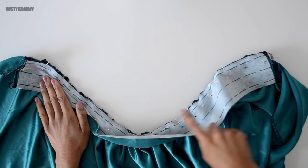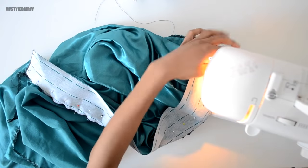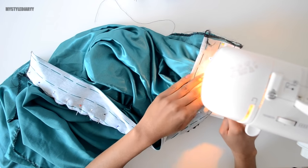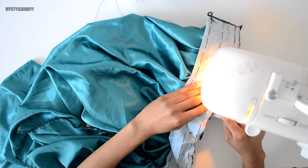When you sew the waistband onto the skirt, keep an eye on the ruffles so that they don't stick out between the waistband and the skirt on the right side. And yes, I'm sewing right over my pins.